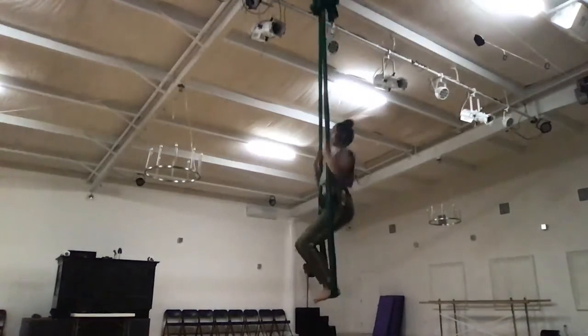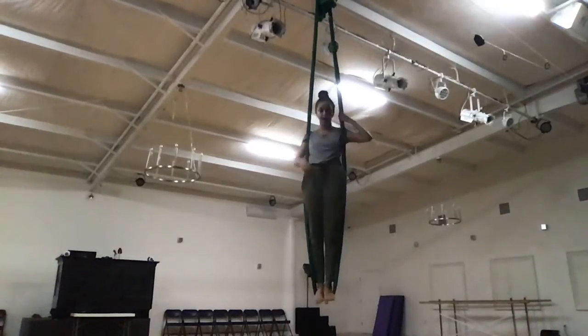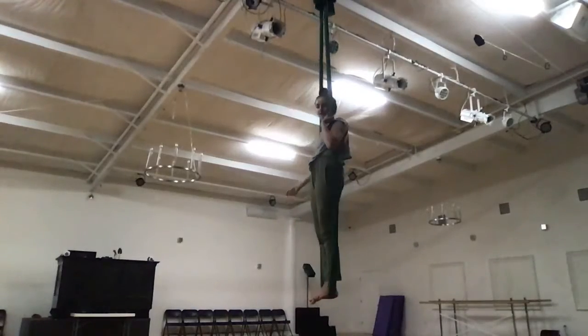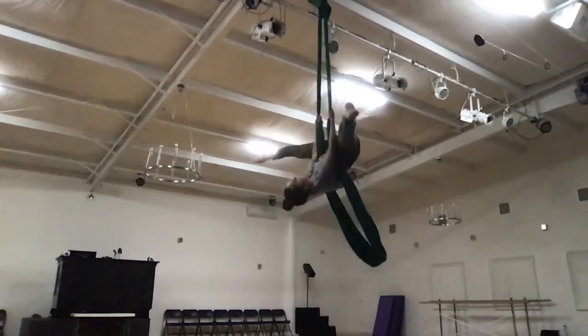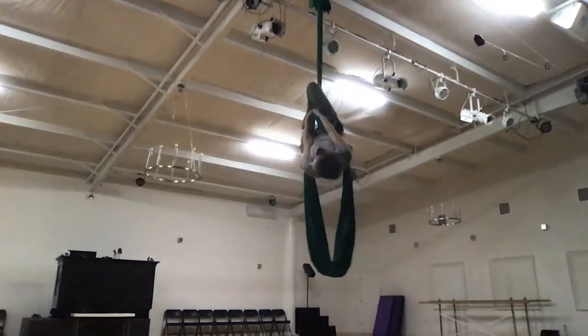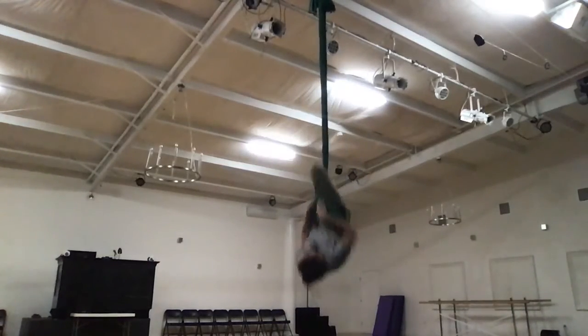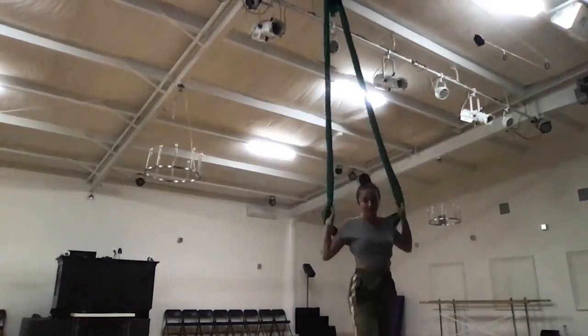Then we go to our bullet drop: we invert, hook that right knee, slide down, drop it. So we go invert, bite, slide. Then we drop it down, and that's the end. I will attempt to do a run-through next.